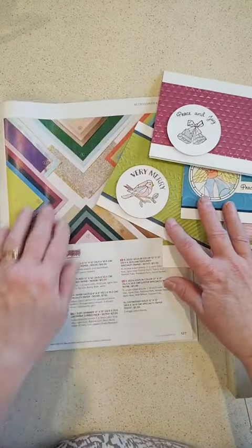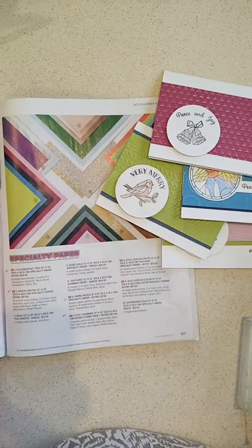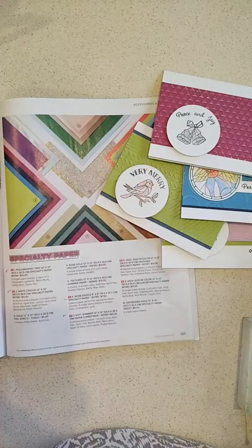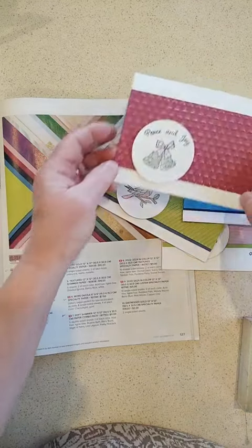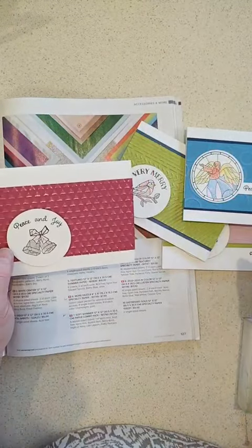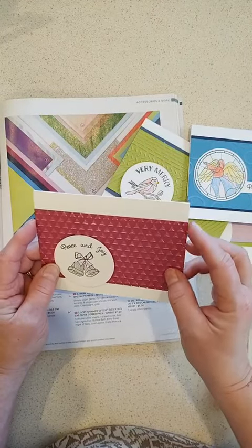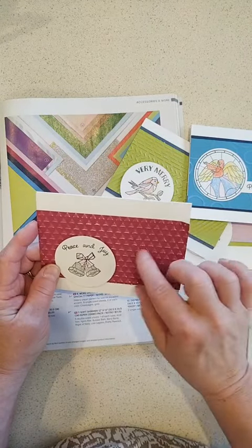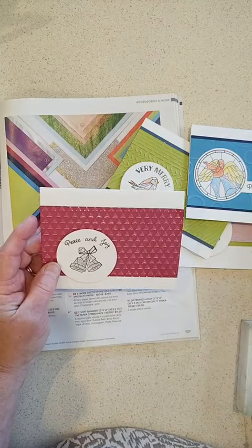There's a whole page of specialty papers in the annual catalog and it's really hard to see in those little pictures exactly what they look like, but they're all pretty cool. The white center paper has a special feature — it actually has a white core, so when you dry emboss it and then sand it, that white center pops out.